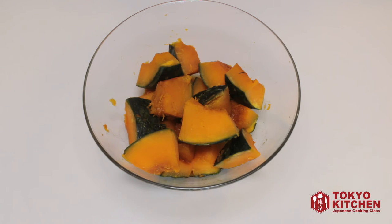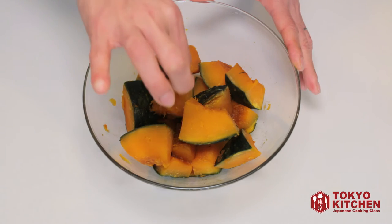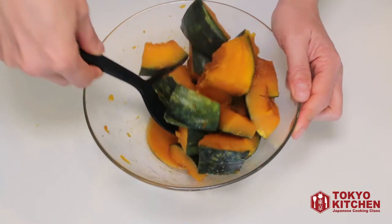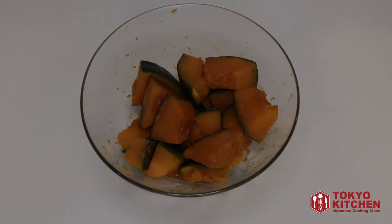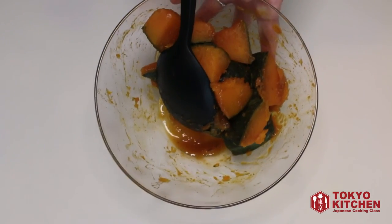It's been microwaved for seven minutes total, so let's check if it's completely cooked. If a toothpick or fork goes through easily without any resistance, that means it's cooked. Mix it one more time and let it sit for five minutes. During the five minutes resting, the kabocha soaks the broth, so there is almost no broth left at the bottom of the bowl.